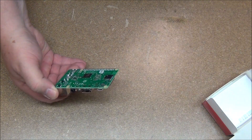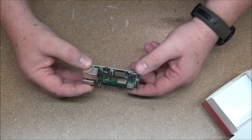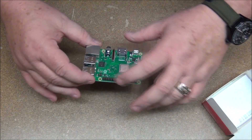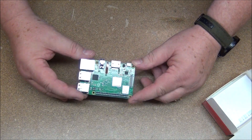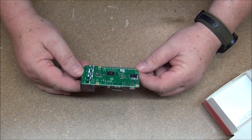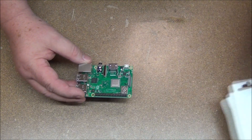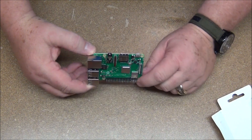That's not going to be a problem. There's your power, there's your HDMI. Over here we've got Ethernet and four USB ports, and your GPIO — general purpose interface connection. So that's what you get for your money on Amazon. If you're interested in a Pi 3 B Plus, check out the description below — I'll have a link to this.